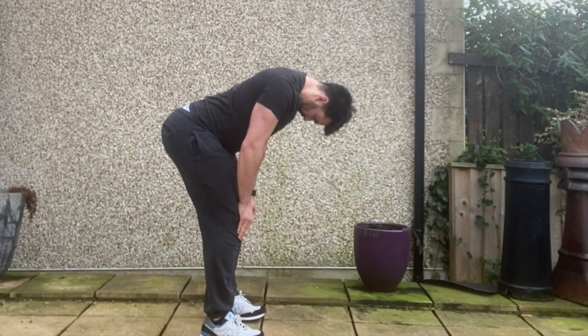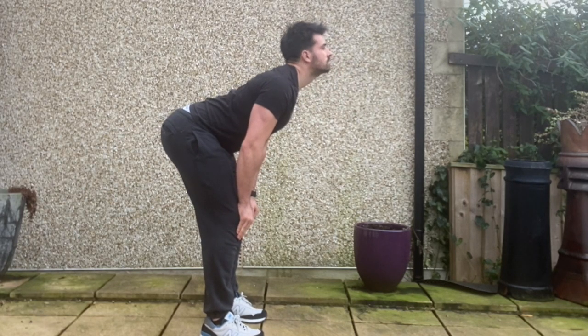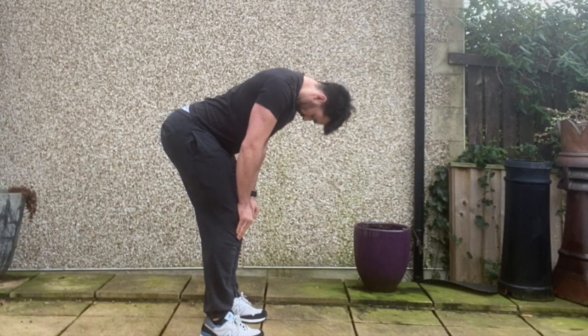Perform one set of five repetitions daily. For progressions on this exercise, increase the angle of the body.